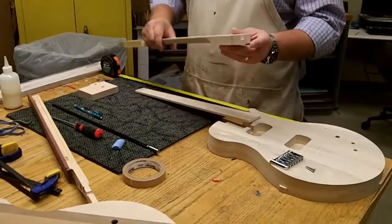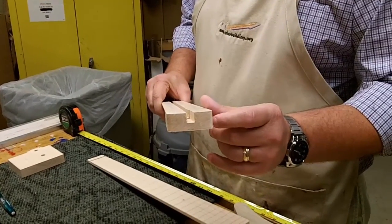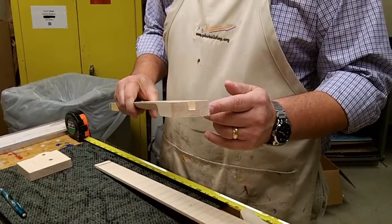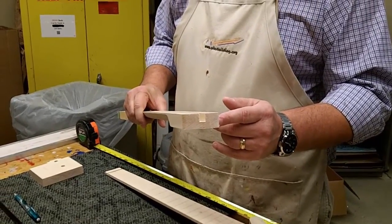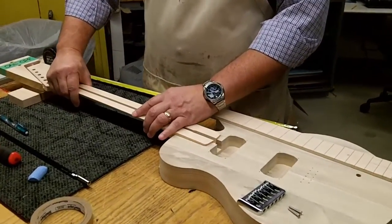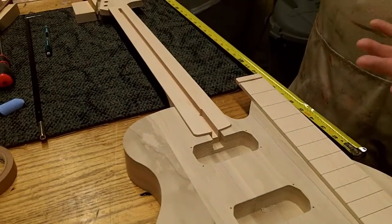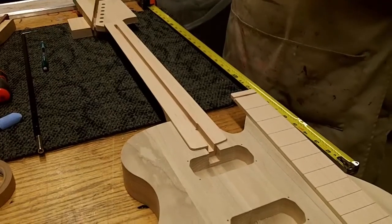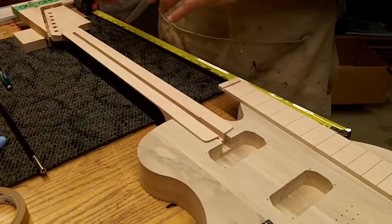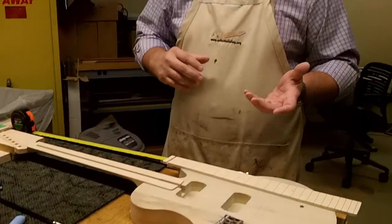The first step is that you need to sand the tab off the end of the guitar neck. As the guitar neck ships, there'll be a tab on that end that needs to be sanded flat. The second component is that you need to test fit the neck into the guitar body. Even though there's no finish on the guitar body, the neck must fit snugly. Notice that I'm not pushing hard — it fits with minimal effort into that guitar body. Once finish is on the guitar body and the neck, it will fit a little bit snug.